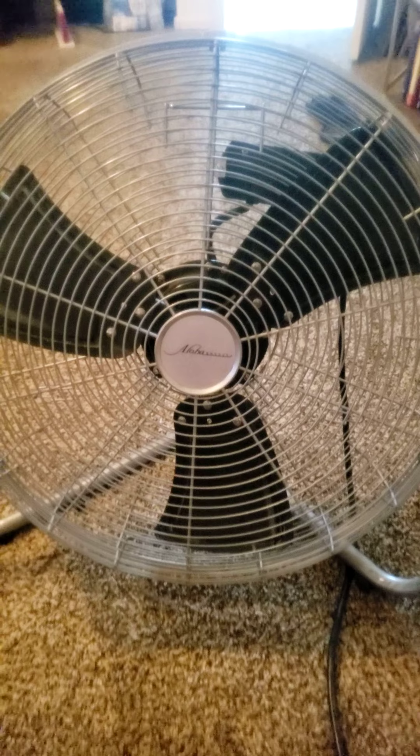We used it for quite some time. It's kind of loud — it's really powerful, but it can be loud, which can be a problem. But sometimes it's fine depending on when you're using it. We've had it for probably at least three or four years. I just moved to a new house in August of last year and have used it since then. And then it just got to where it stopped working.